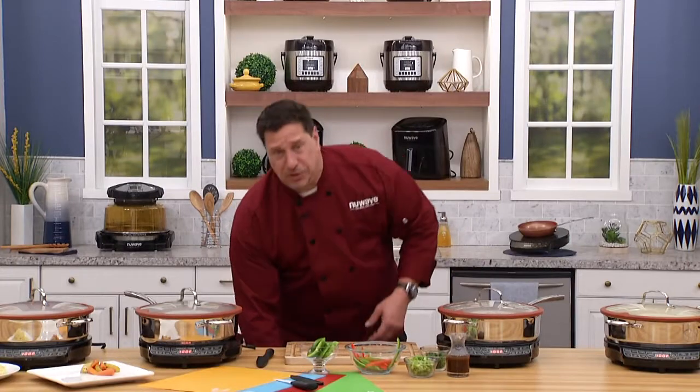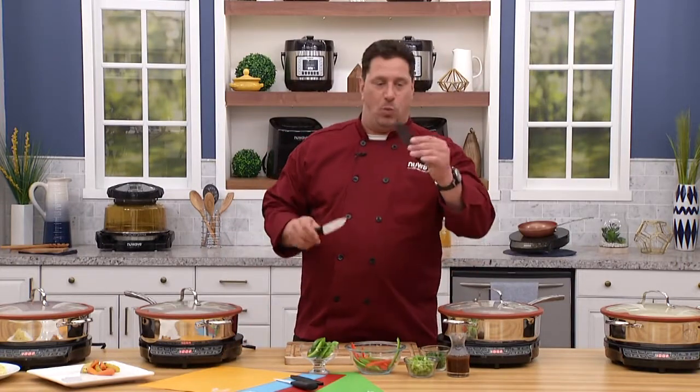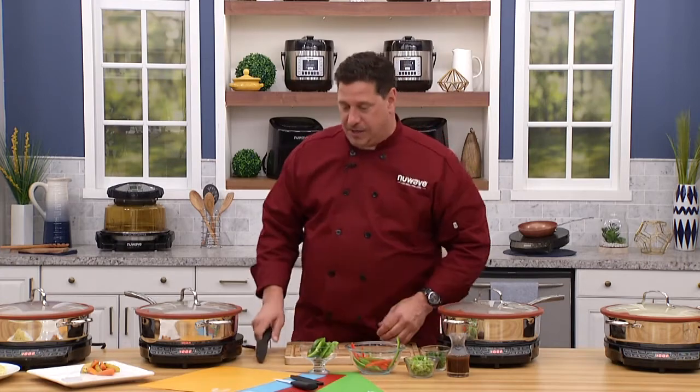I'm also going to include this week only our ceramic five-inch knife with the safety sheath, so when it's in your drawer, you don't cut yourself.